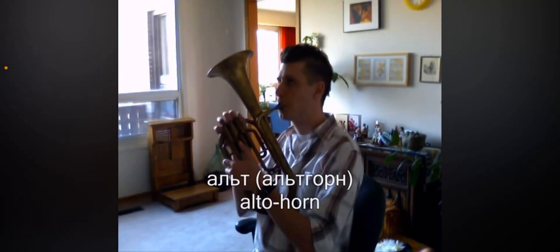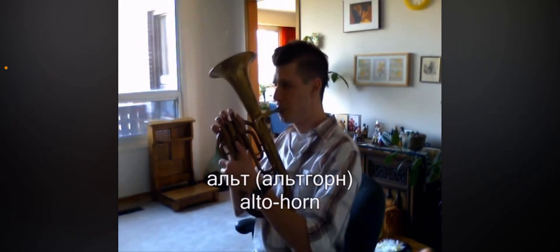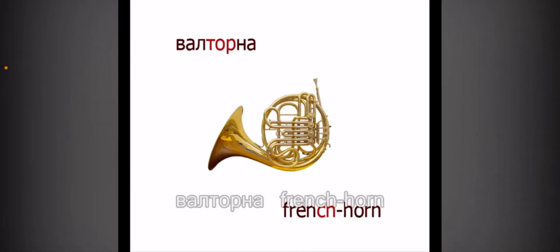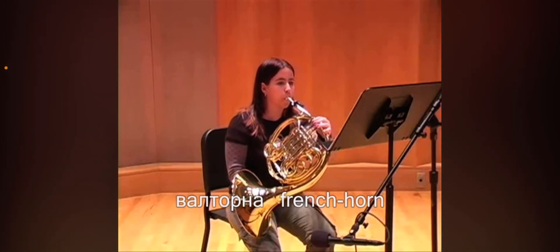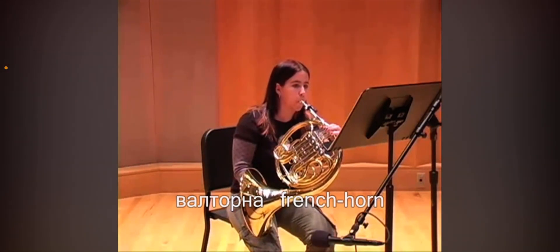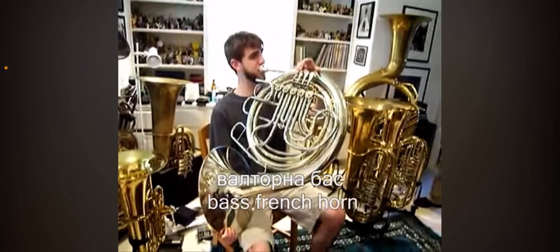Pretty cool looking — it's like a mini tiny little French horn. Bass French horn; I don't know if they exist anymore.